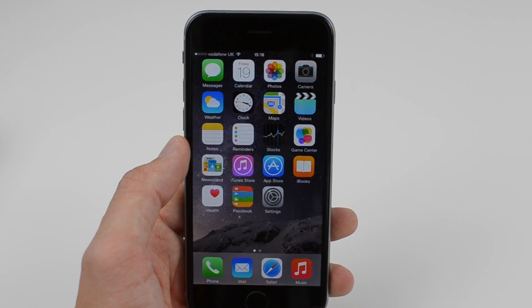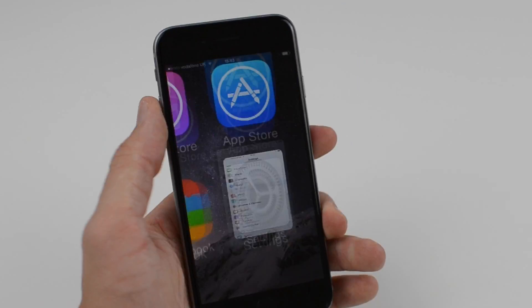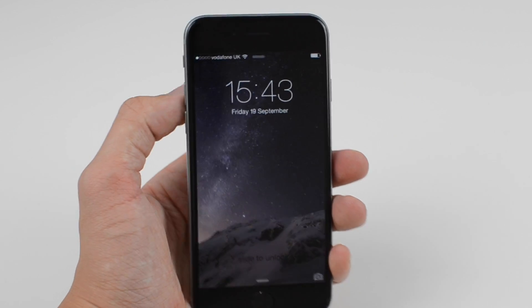Don't forget to subscribe to the OneCom YouTube channel as we'll be bringing you more content on both the iPhone 6 and also the 6 Plus in the coming days. You can also find us on Twitter at OneComUK.